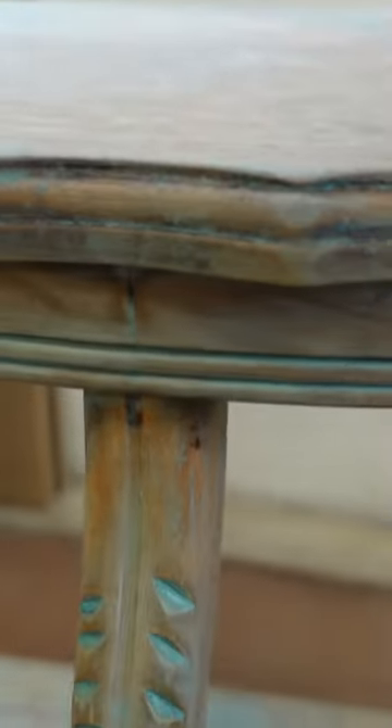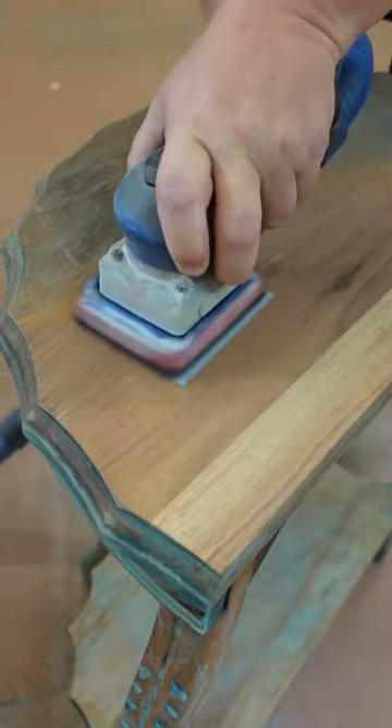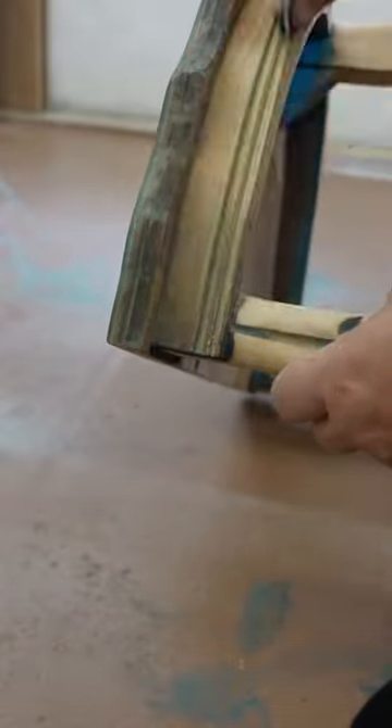I cleaned up the rest of the stripper residue with some mineral spirits and let the table dry really well overnight before I started in on the tedious job of hand-sanding the rest of the paint out of the really small details.